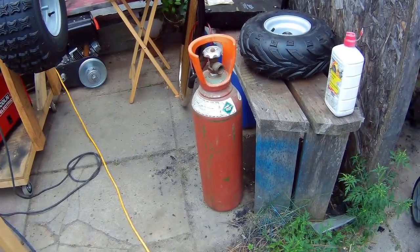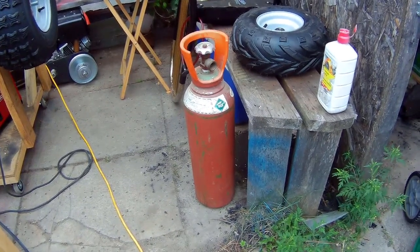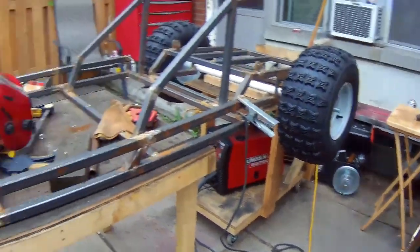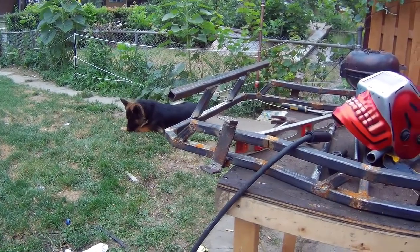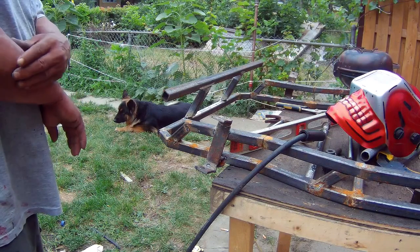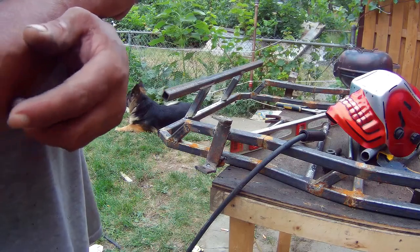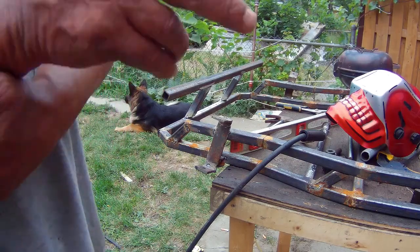Somebody brought me one of these gas bottles for the welder, which I really need. I'm gonna hook it up to the welder eventually. Right now I'm using flux core wire — it's a little bit more than the gas, but I'm gonna leave the flux core wire in for now because I've got a big spool on there with a 10-pound spool. I don't know when I'm gonna finish that, and then I'll switch to the gas wire.